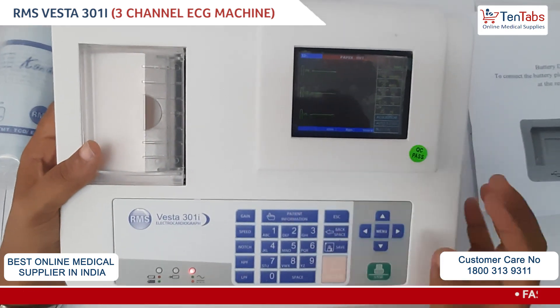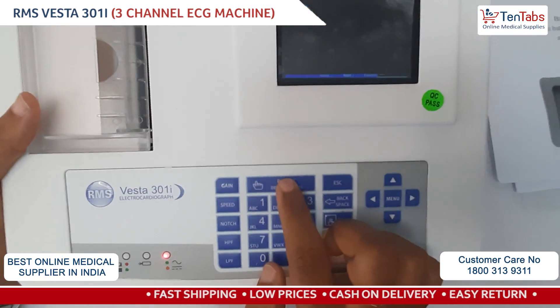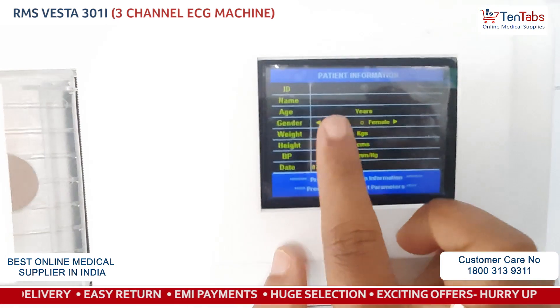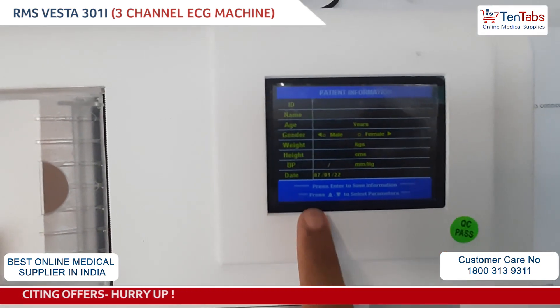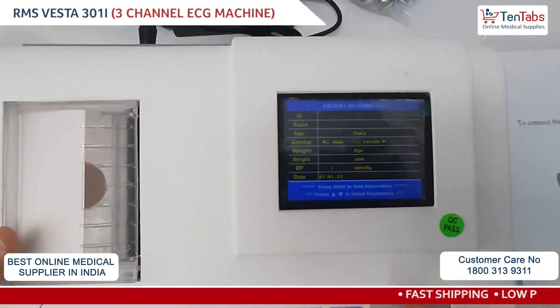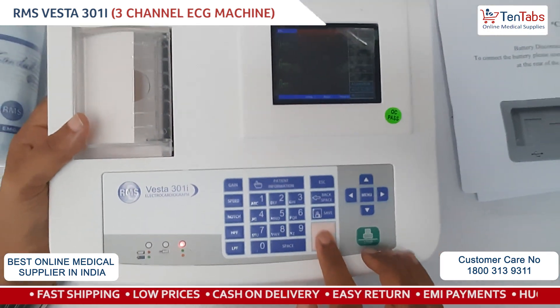As the device turns on, we can initially put in the patient information by clicking on the keypad. You can enter the patient ID, name, age, and all the basic information. It indicates to press Enter, so once you've entered all the data, press the Enter button to save all the information.